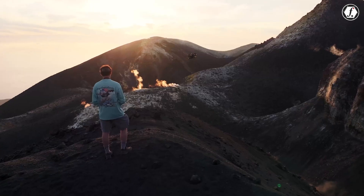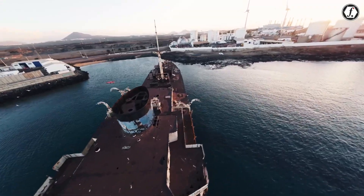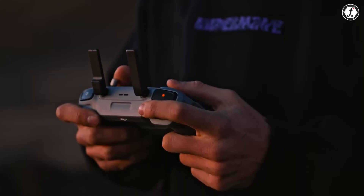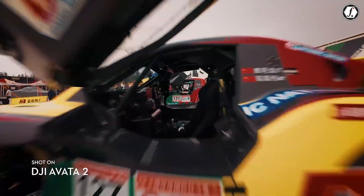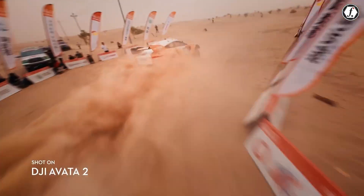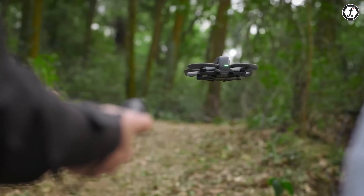If you live in low light, love dramatic slow motion, or often deliver graded pieces, the leap to a 1-inch sensor and 4K/120 could be worth it on day one. The same goes if you've been burned by link instability in dense environments and want the best O4 implementation DJI offers. Pilots who fly mostly in daylight, deliver straight to social, and are happy at 4K/60 may find Avatar 2 still nails their brief, especially if DJI backports parts of the AI feature set via firmware. For newcomers, Avatar 3 looks like the safer long-term buy because it stacks more headroom for growth without giving up the protective cinehoop style.